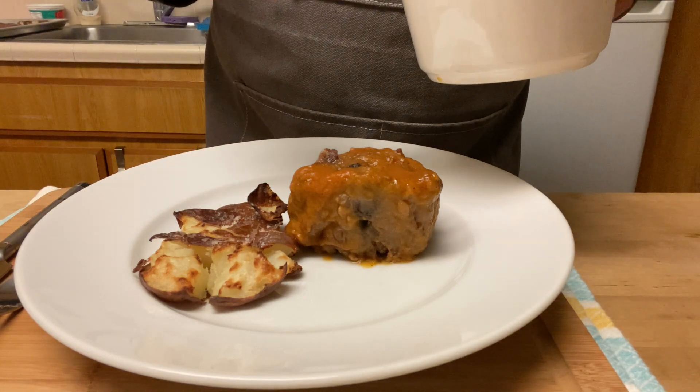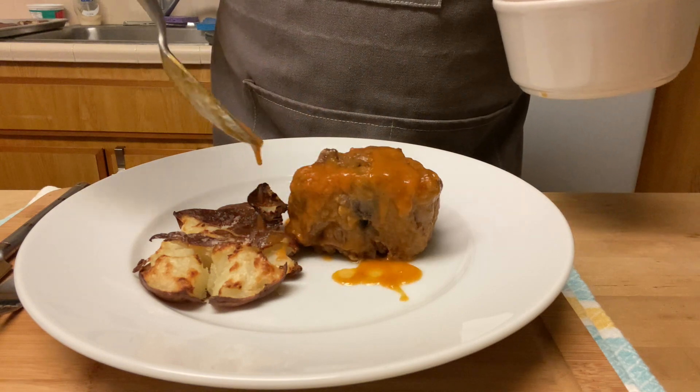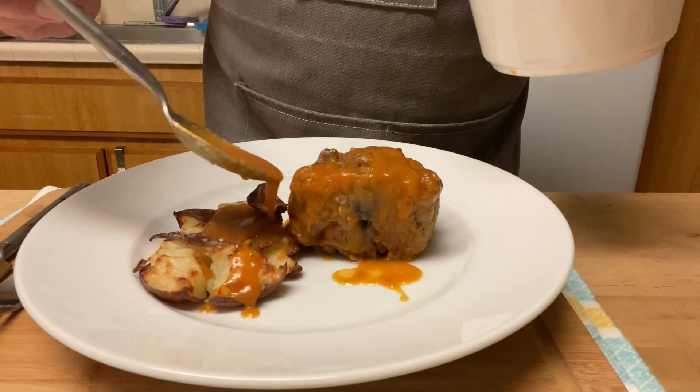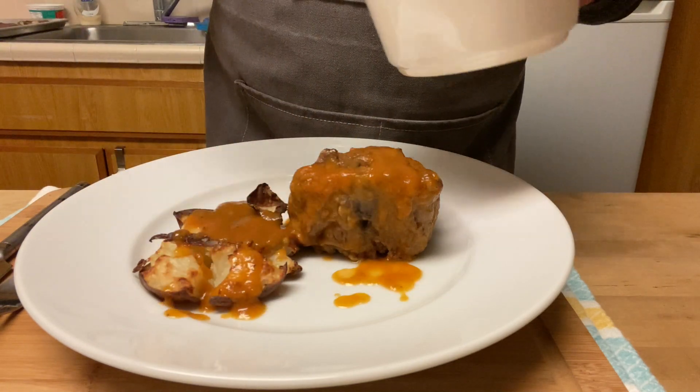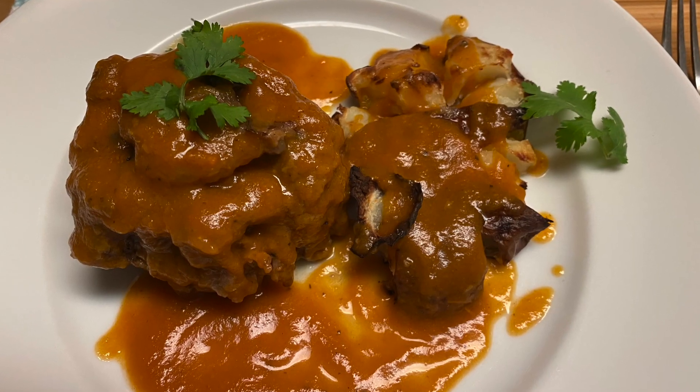Check out the videos to the right of the screen. Thanks for stopping by my channel. I hope you like the recipe. Chaito! And I will see you in the next video.